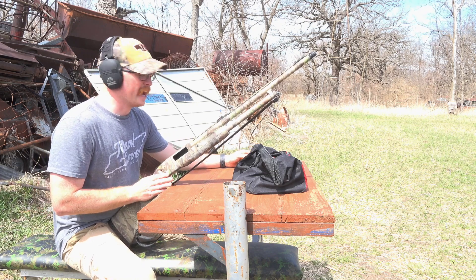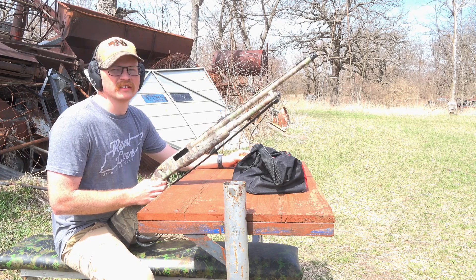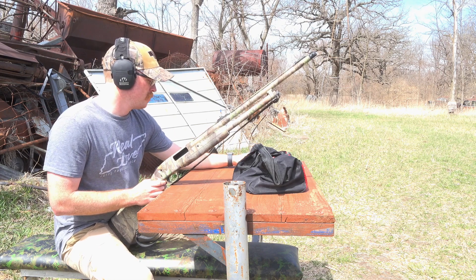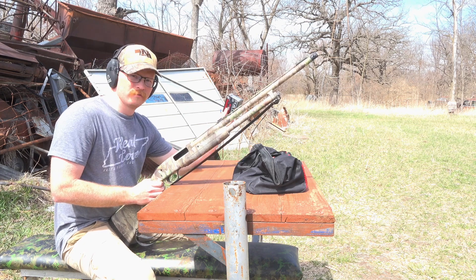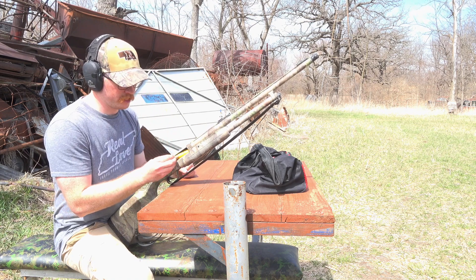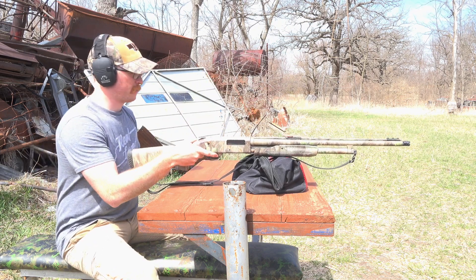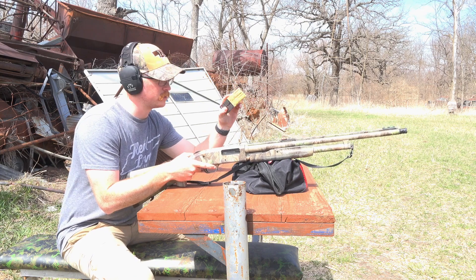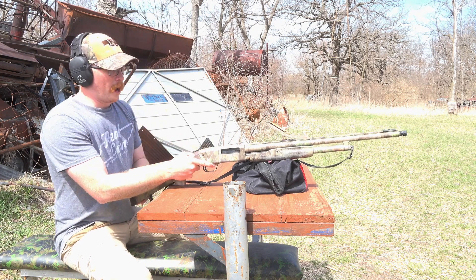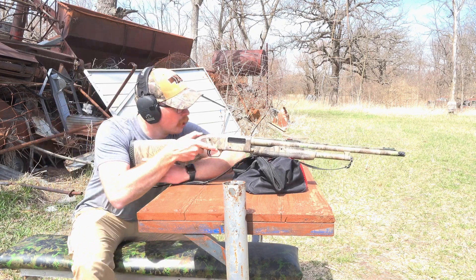I lied earlier - Double X is one-and-five-sixteenths ounce, not 15/16-ounce, I read that wrong. It's actually got one-sixteenth more ounce. We're going to go to 50 yards just to see what it does - probably going to be really bad especially with Double X. I really don't want to burn that expensive ammo; I want to use it for my 20-gauge to see how well it patterns with the new Indian Creek choke. The GoPro's about dead - it's a good day.